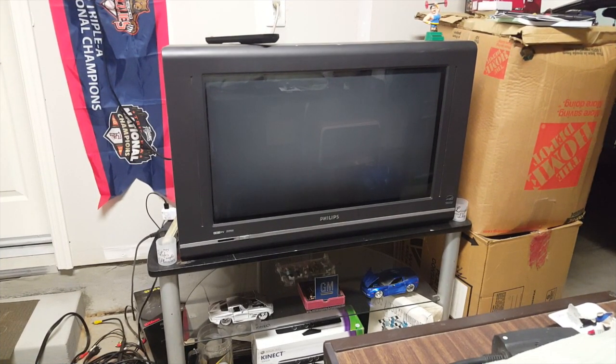Continuing with my video — excuse the mess, guys. This is my Philips 30-inch HD TV from back in 2006. It belonged to my dad back in the day and I inherited it. I'm going to use my Roku out here and hopefully it works, so let's go ahead and get it installed.